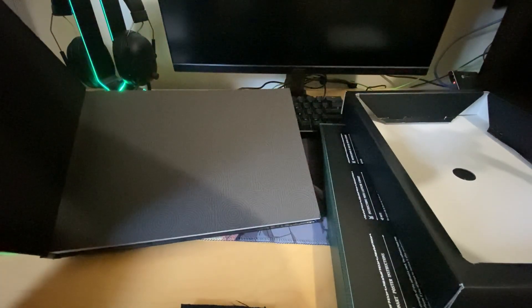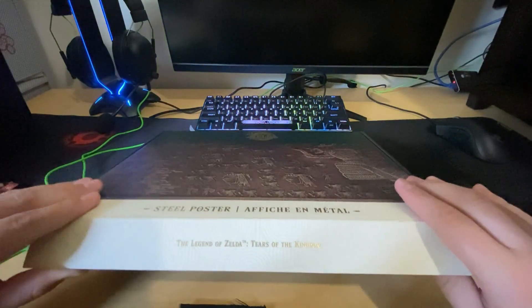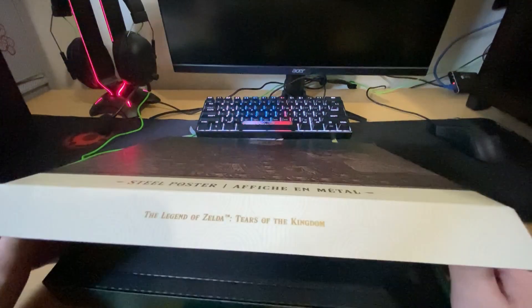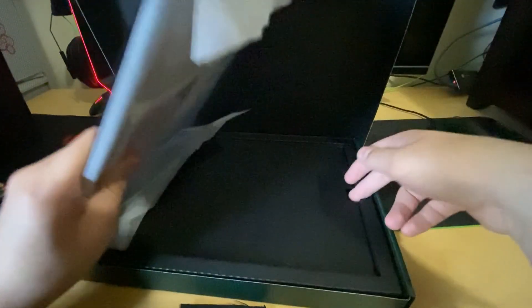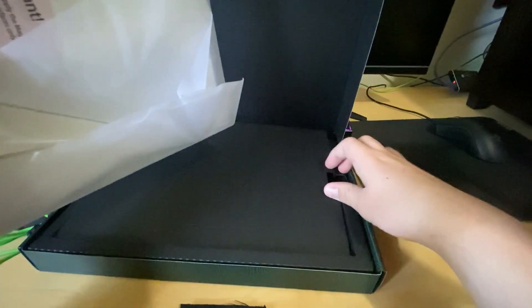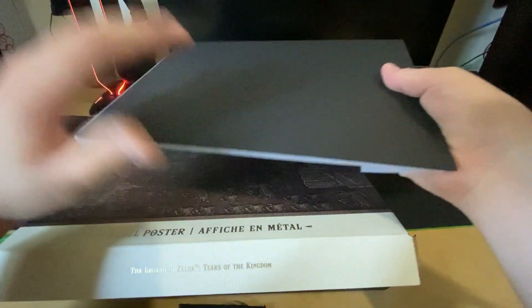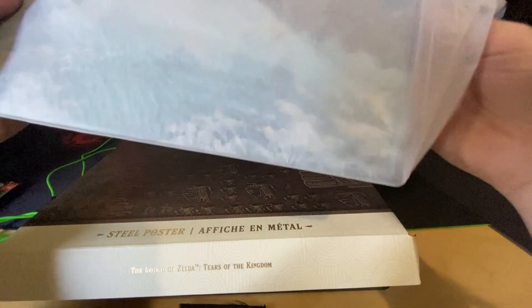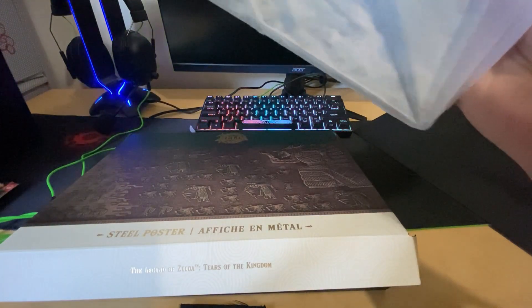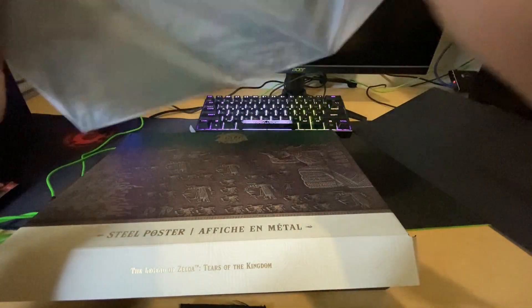You're not getting any leaks just yet — you have to play the game yourself. The second coolest part of this entire thing, in my opinion, is this: it's a steel poster. It's literally insane, it's so cool. And it's magnetic — that's why it sticks like that. A magnetic steel poster!